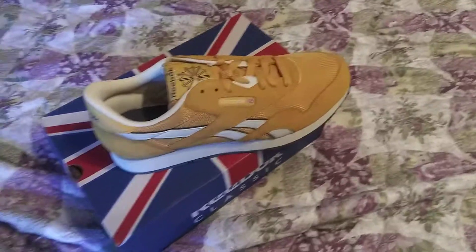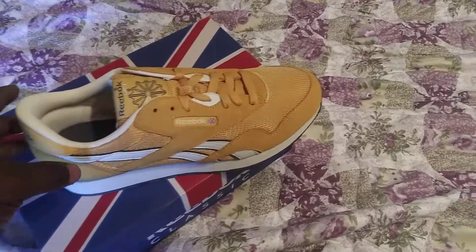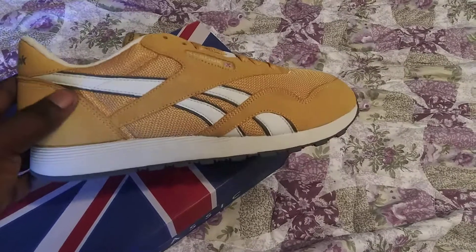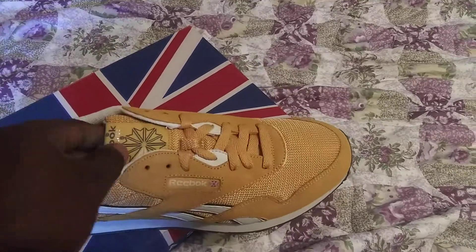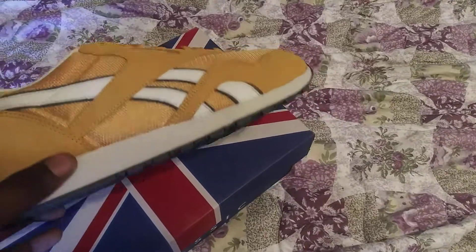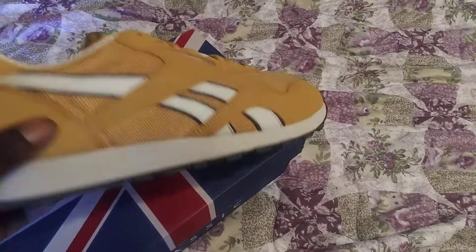They're already sold out — as soon as I saw them they were already selling out. But I don't know, if you go on maybe eBay or something you could probably find them. I went on the Reebok website and of course a lot of places had all these sales going on.